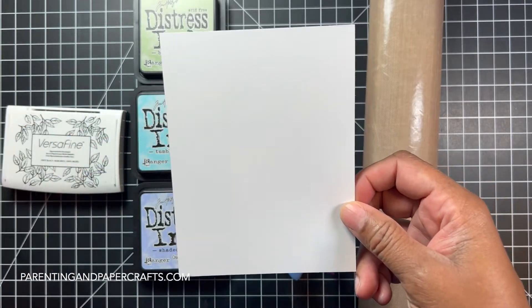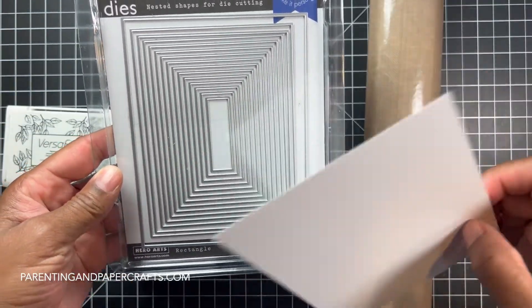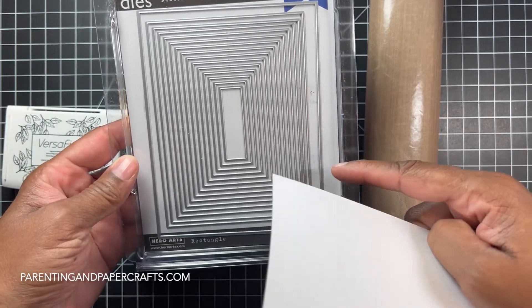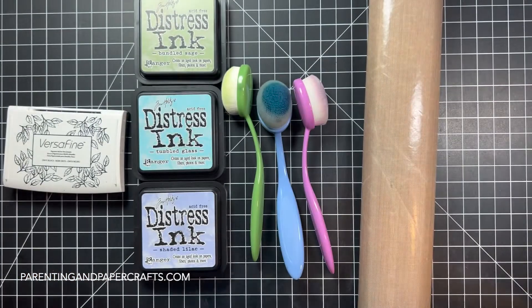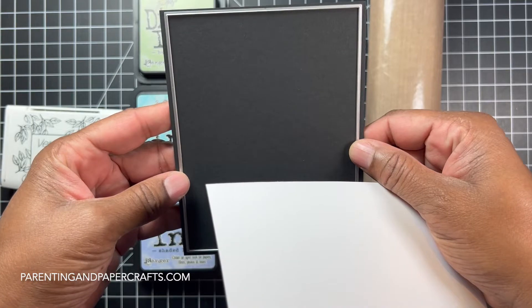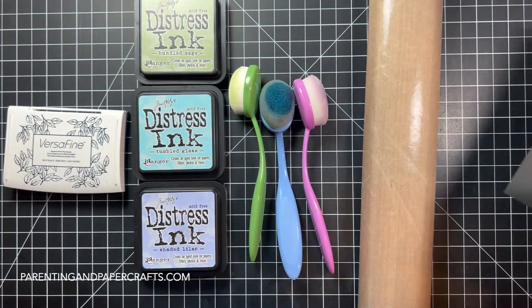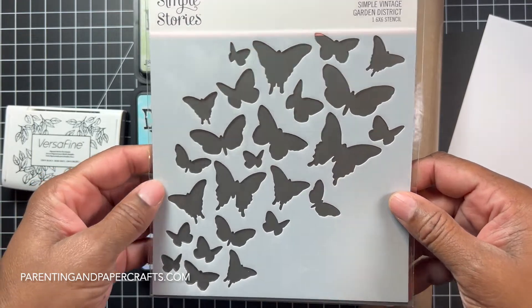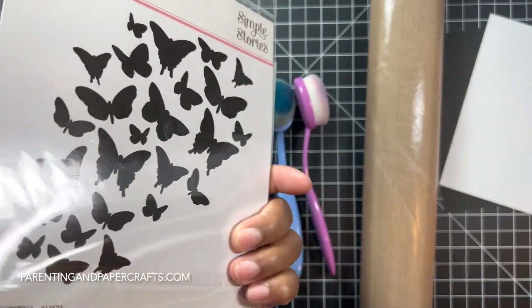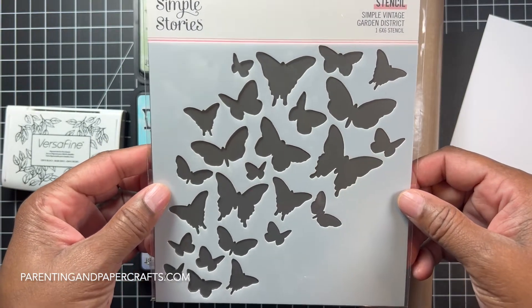I have a white panel I'm going to cut down using the Infinity Dies nested shapes — the rectangle dies. I'll use the small one to give about an eighth of an inch border, and I'm going to use a black panel to create the border. I also have a Simple Stories stencil — it's called Simple Vintage Garden District — it's a six by six stencil with butterflies on it.